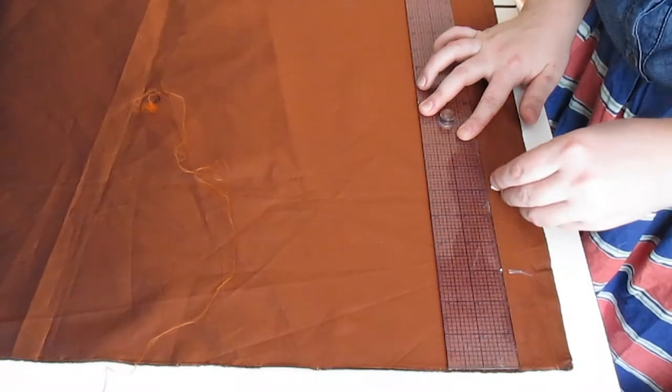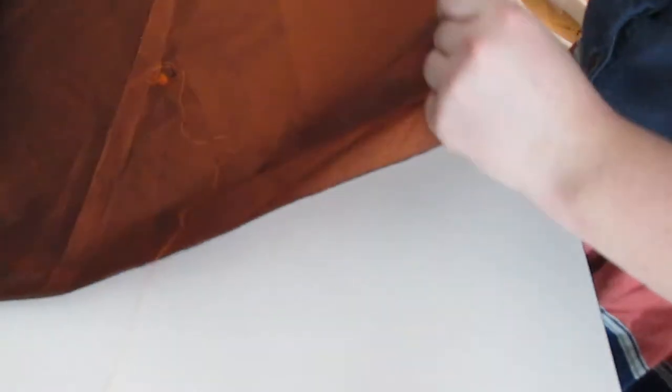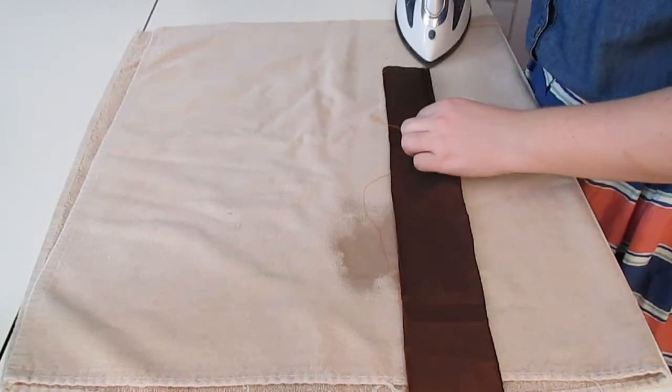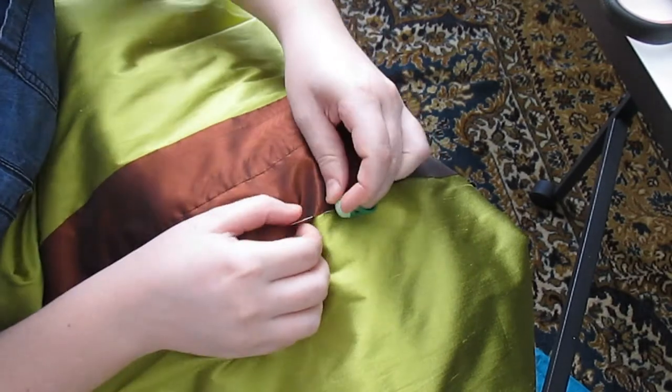On to making the guards. I made two marks on the selvedge that were three inches apart, clipped into the fabric, and then tore down the straight grain. This gave me an even width of fabric all the way across. Then I ironed the raw edges under by a half an inch. This gave me a nice clean edge to work with while I sewed them onto the center front of the dress.